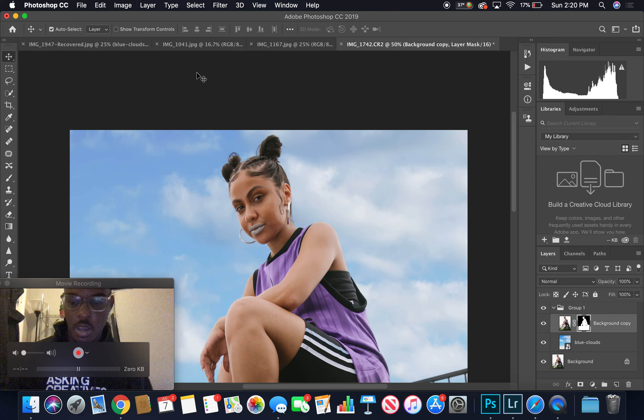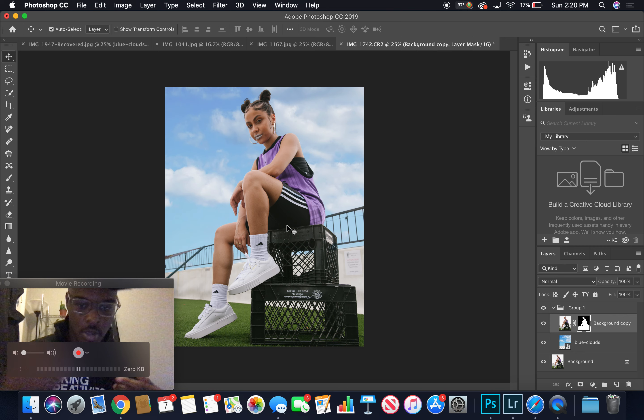And that is how you Photoshop a sky into a photo. I like this a lot better — it looks real. Hope you enjoyed that. If you did, like, subscribe, leave a comment — do all that stuff. Check out the website. Peace.